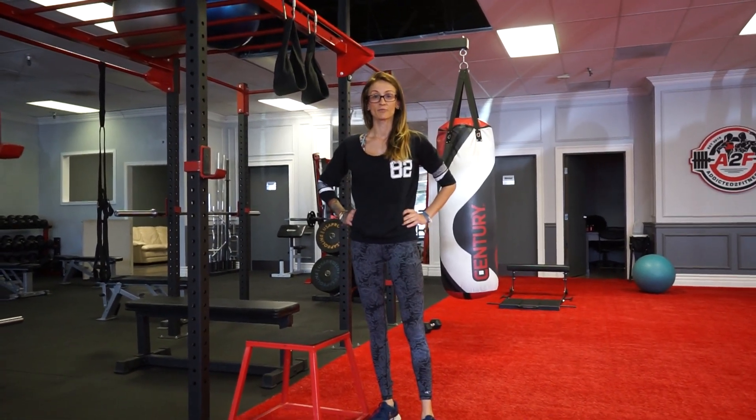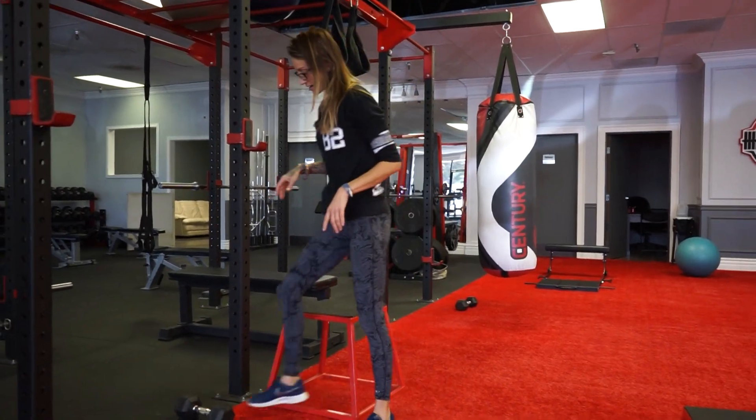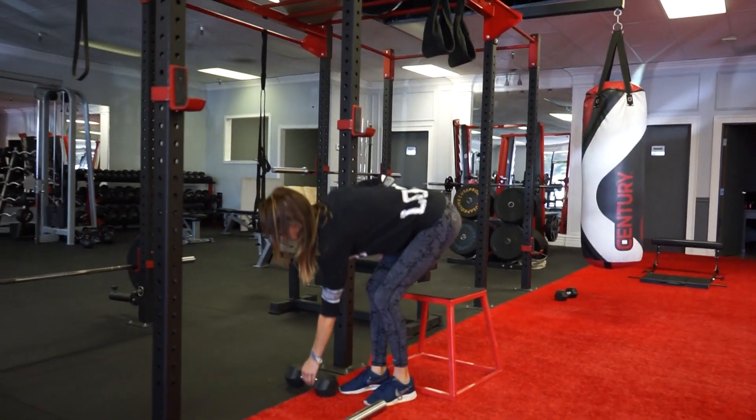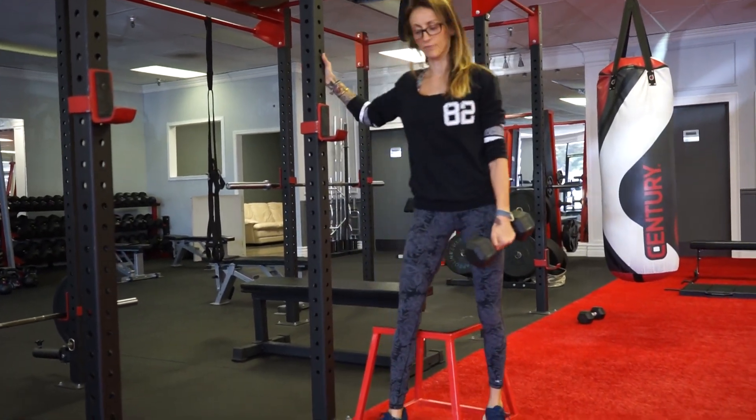On a reverse step up, this is a great exercise for your calf, your hamstring, and of course your balance. Optionally holding your weight, find something to balance on.